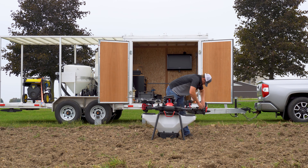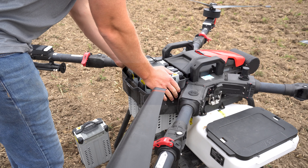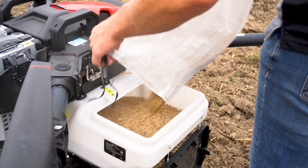It took us five minutes to set up. I showed up to the field with my boundary map already made, took the drone out, started it up, let it warm up, and got up and going in all about five minutes.